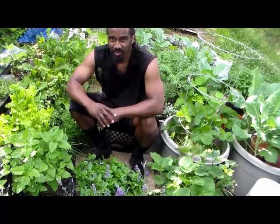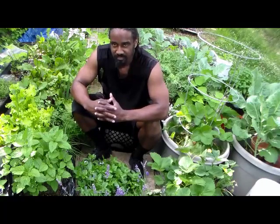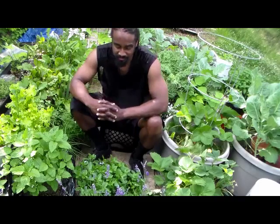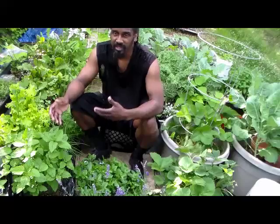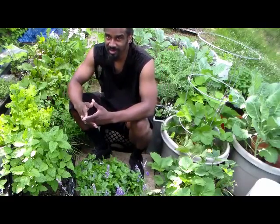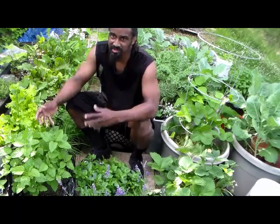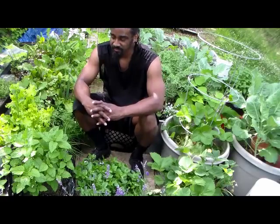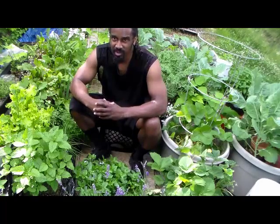What's up family? This is Daku and welcome to Operation Black Independence. We're at the start of a heat wave here in the Washington DC area and as we told you earlier, we not only grow our own food and our own medicine, but we also grow our own drink. We're going to show you how to make this organic drink that is sure to cool you off in this hot weather.